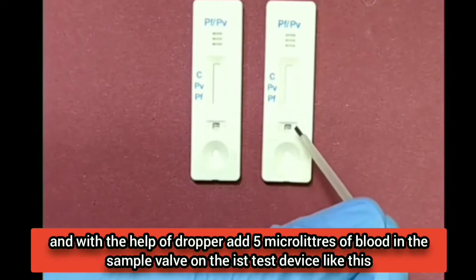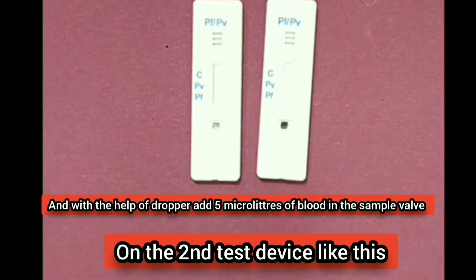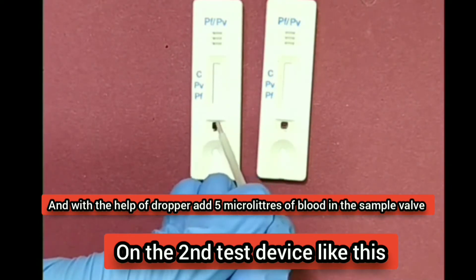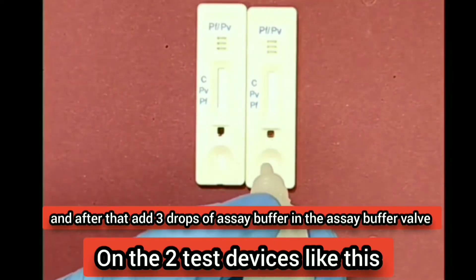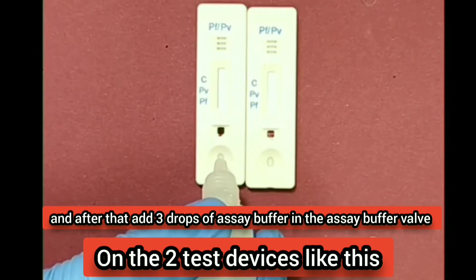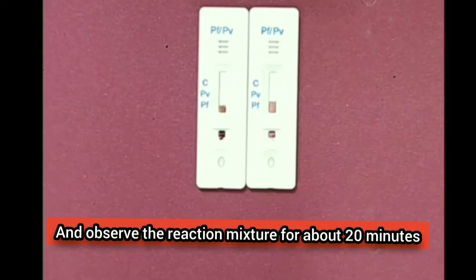Add 5 microliters of blood in the sample well on the first test device. With the help of a dropper, add 5 microliters of blood in the sample well on the second test device as well. After that, add three drops of SA buffer in the SA buffer well on both test devices. Observe the reaction mixture for about 20 minutes.